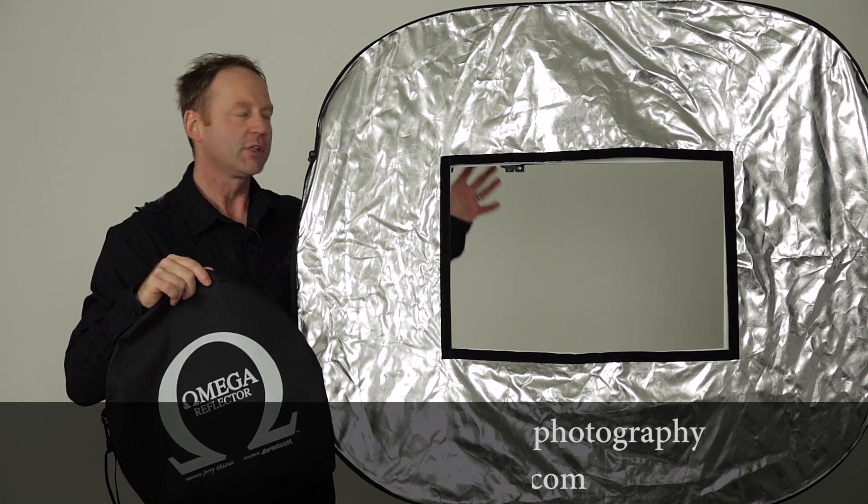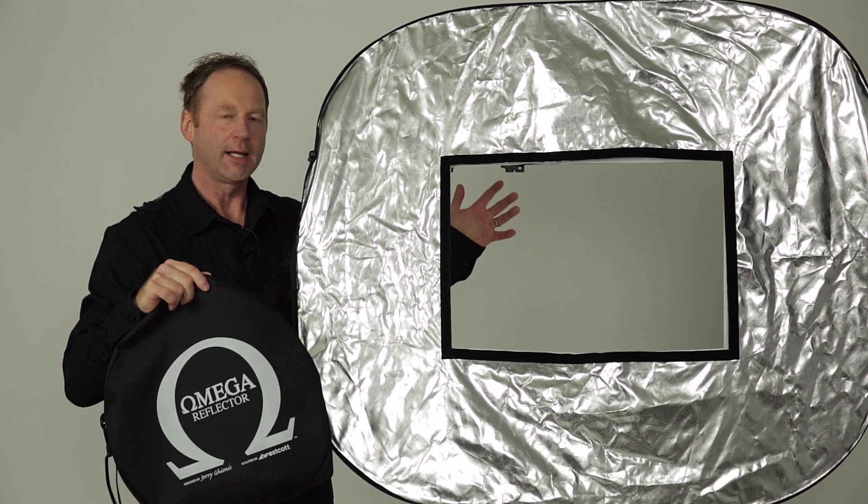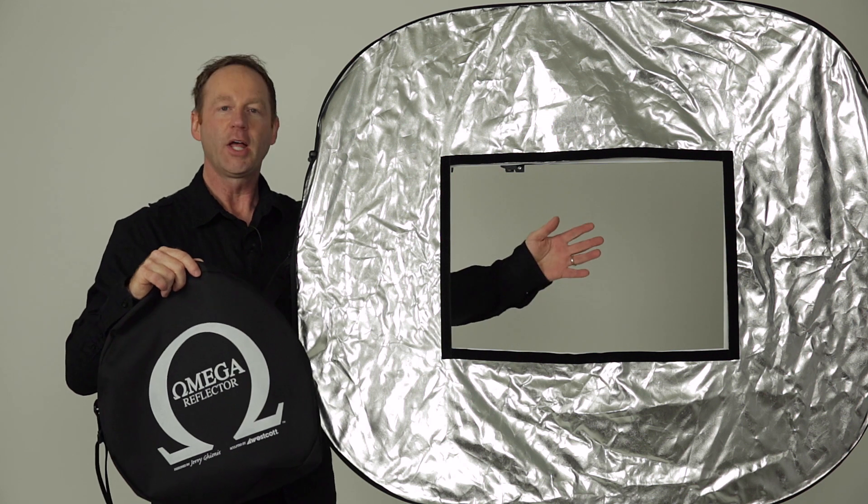Now this has multiple surfaces. It has silver, sunlight, white, black. You can shoot through it, but it also has this window.